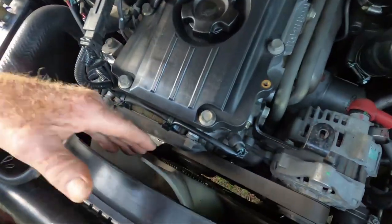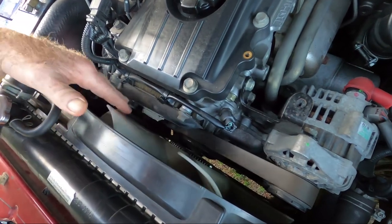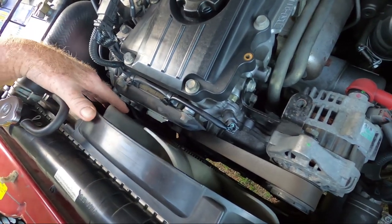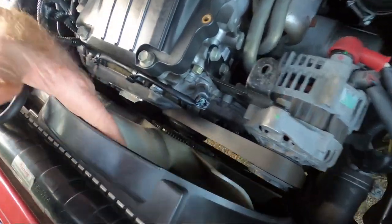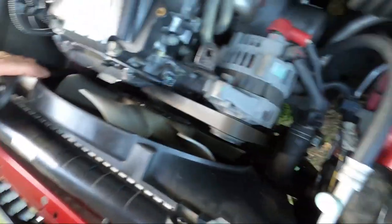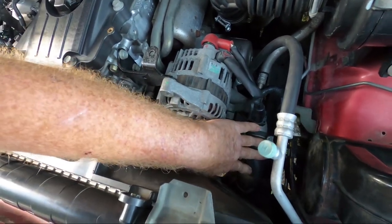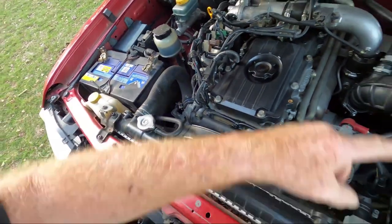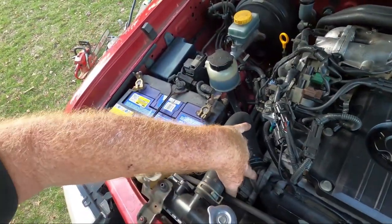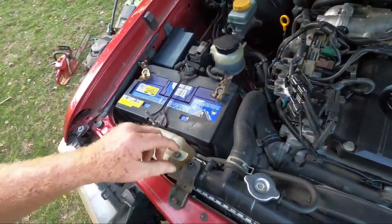Once the coolant reaches around 85 degrees Celsius the thermostat valve opens and allows water to flow through the radiator. This fan is actually a viscous fan - when it gets hot it gets grippier and applies more pressure, sucking more air through. The fan draws air through the radiator - there's another shroud there - and the coolant goes down through the bottom hose back to the engine. The thermostat controls the temperature, allows it to heat up quickly, and keeps repeating the cycle.